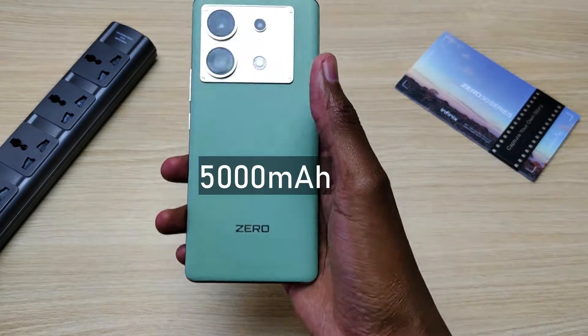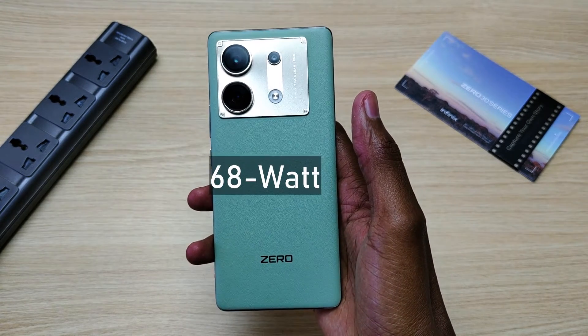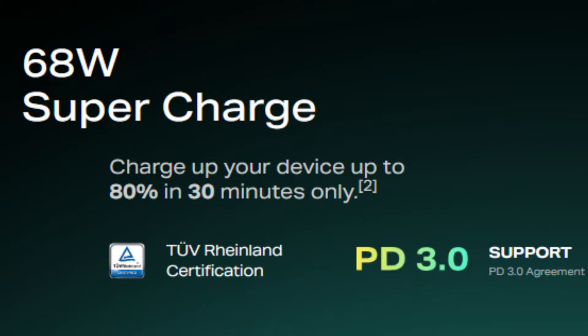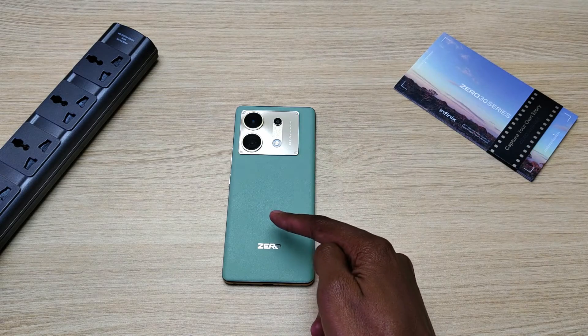The Infinix 030 comes with a 5000 mAh battery and supports 68 watt fast charging. According to Infinix, we can get from 0% to 80% in just half an hour. I don't have the original Infinix 030 charger.